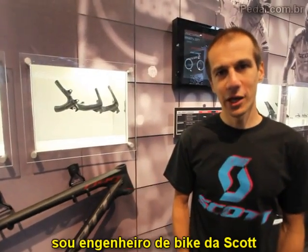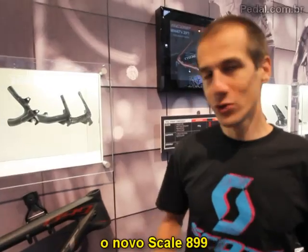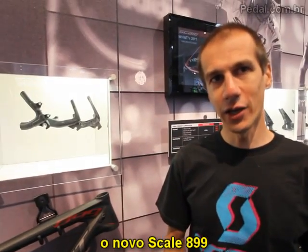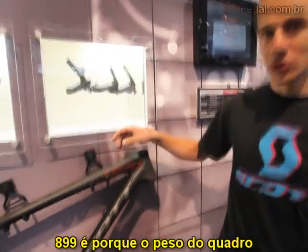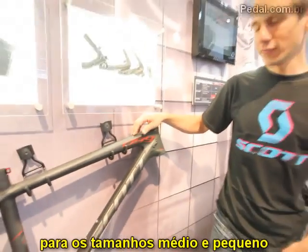Hello, my name is Benoit. I'm a bike engineer for Scott. This year I'd like to introduce you to the new Scale, the Scale 899. The name 899 comes from the fact that the weight of the frame will be below 900 grams for M and S sizes.